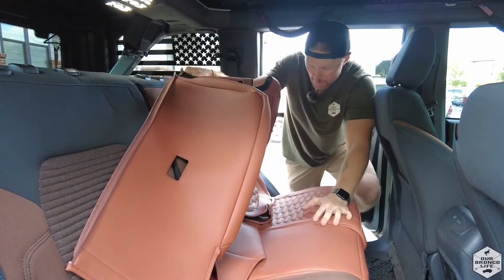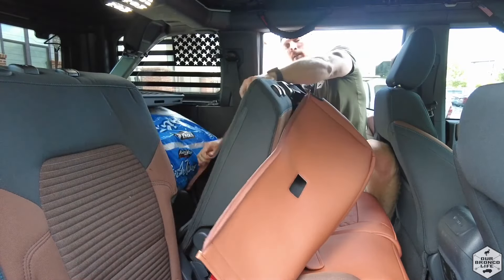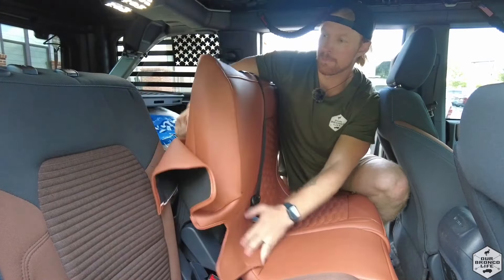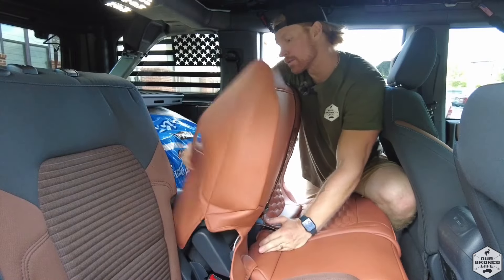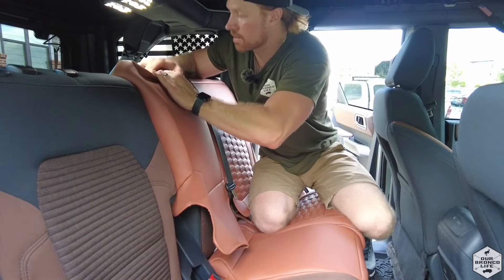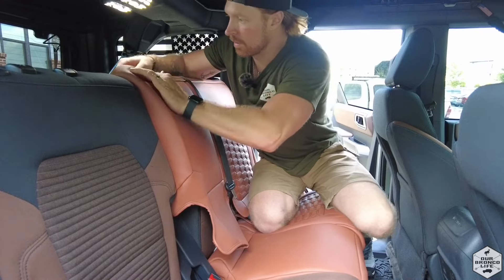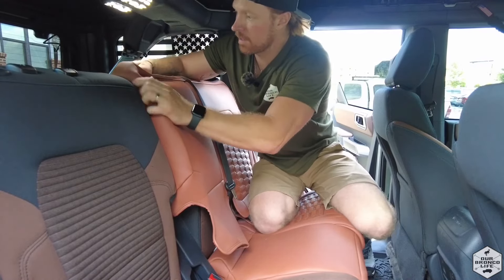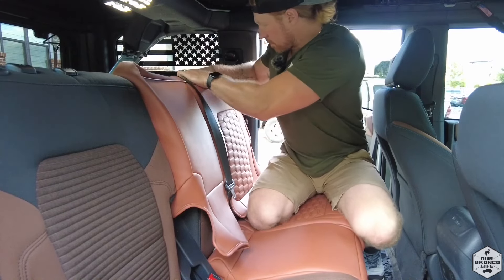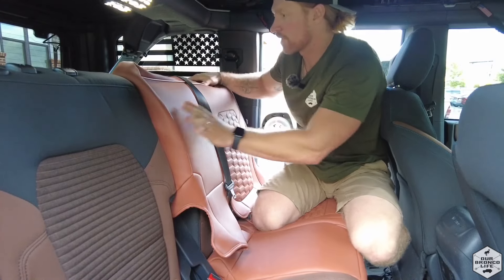First what I'm going to do is recline the seat a little bit and wrap around the edges so it's in a rough position. Once I get the edges wrapped around, I'm just going to come up here and get the headrest portion pushed through. It's got the pre-hold area for your headrest, so you just push over the plastic clips. That way it'll provide a nice snug upper portion of the seat.